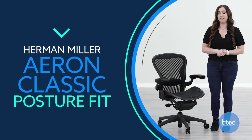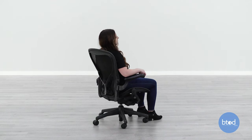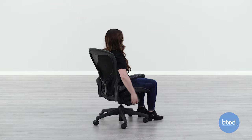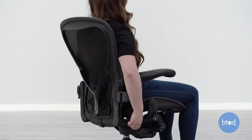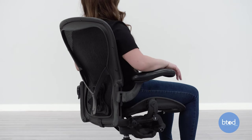To use the posture fit adjustment, the tilt limiter must be all the way forward. Sit with your back all the way against the backrest. This adjustment helps support the natural alignment of your spine. To engage this adjustment, turn the knob on the back right side of the chair forward until it stops, then turn the knob backward until you reach the right amount of support for you. To disengage the posture fit, turn the knob backward.